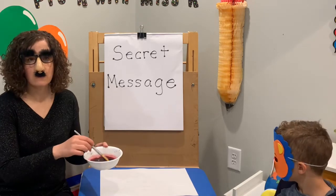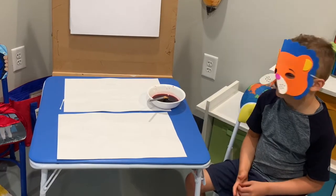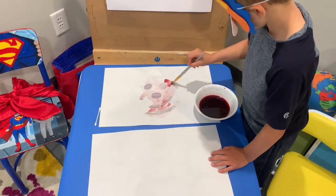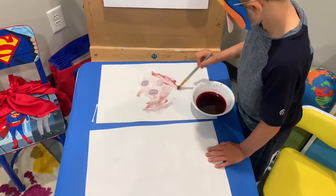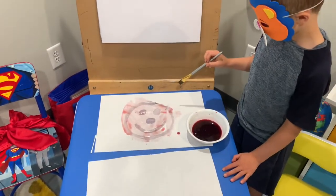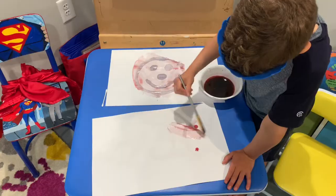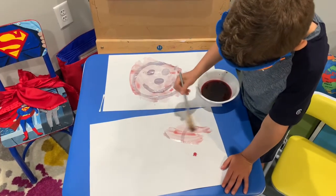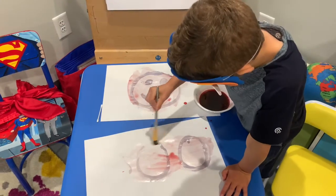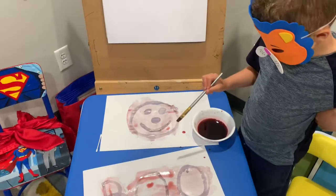The grape juice concentrate is a little bit thicker and helps see the message clearer. It's time to decode our messages. Go ahead, Mr. Bear. What is that secret message? Message number one is a smiley face! What could message number two be? And message number two says — Boo!